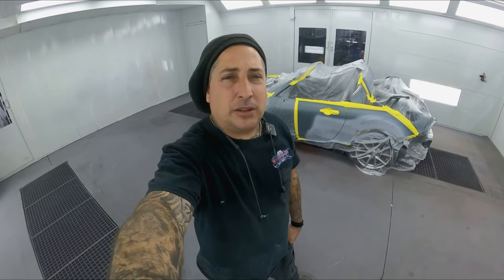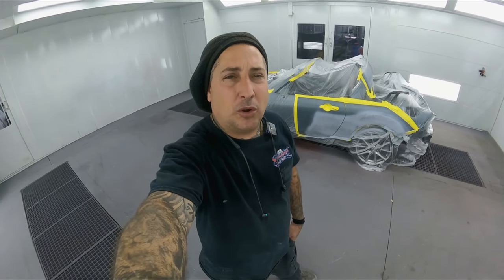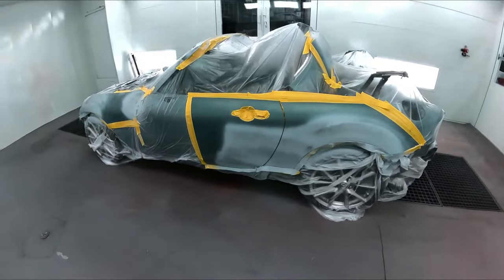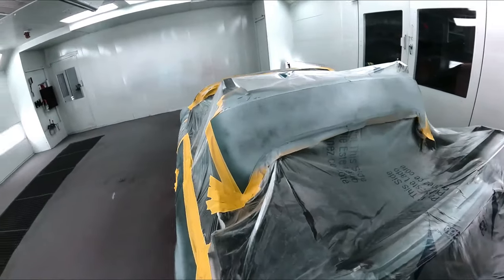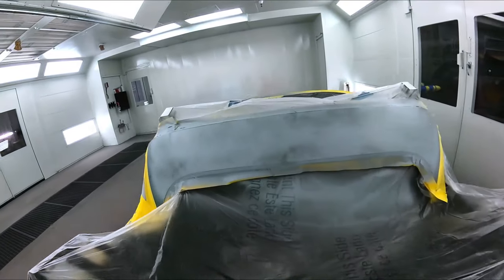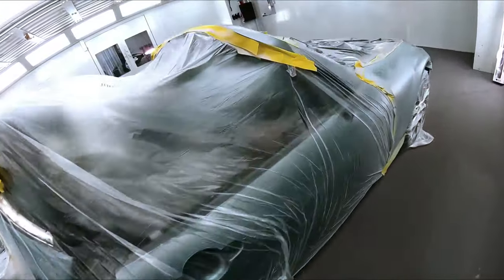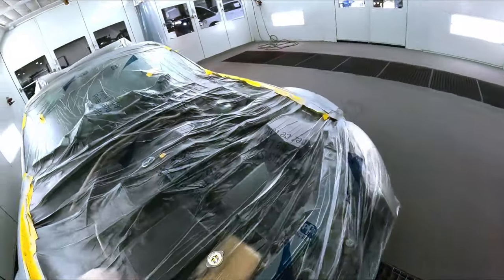Welcome back everybody. We've got a big overall job here - it's actually a small vehicle but there's definitely a lot of painting going on with this one because we're doing an overall on it. We've primed some spots on the body, went ahead and wrapped it up in the booth to bake the primer. This car just had some sun fading and a couple of dings, and they wanted to get it freshened up, so we're going to be shooting the whole overall job on this car.